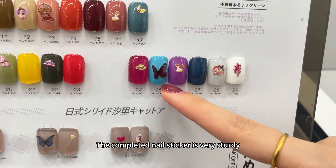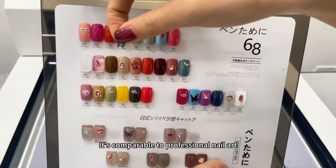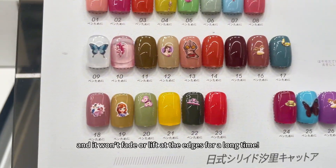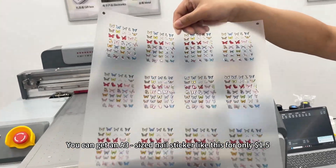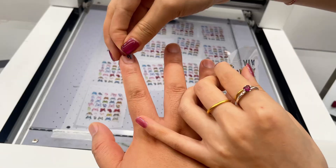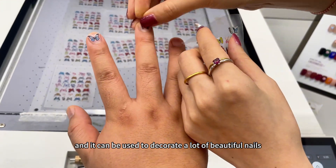The completed nail sticker is very sturdy. It's comparable to professional nail art, and it won't fade or lift at the edges for a long time. You can get an A3 sized nail sticker like this for only $1.50, and it can be used to decorate a lot of beautiful nails.